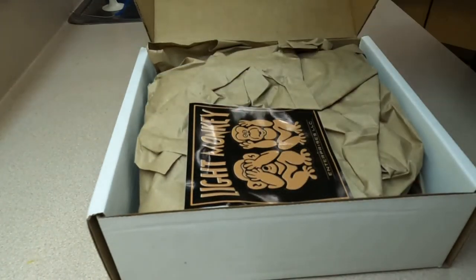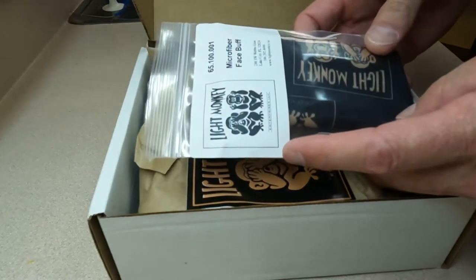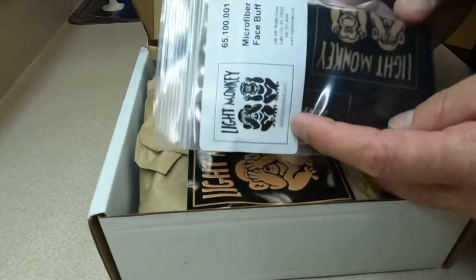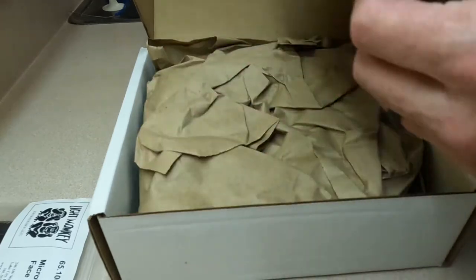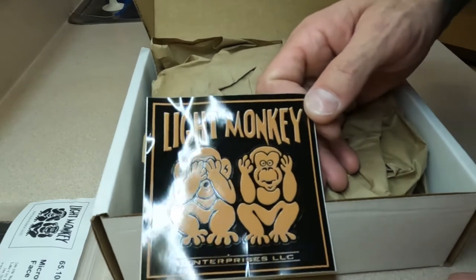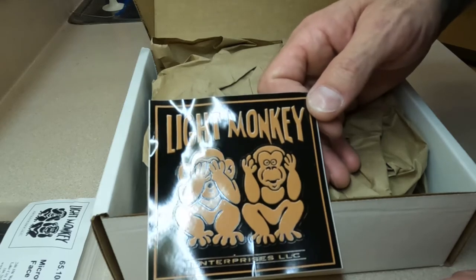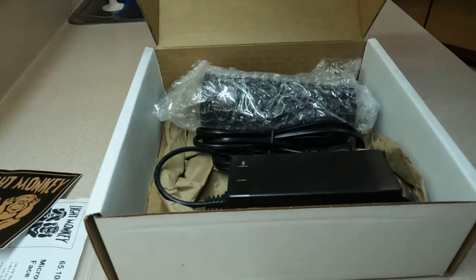Apparently now they're giving you the face buffers, which is basically a face cover — God bless COVID. There's a cool decal here, and here at Cyborg Pirate we love our decals — we love to put them on a lot of our stuff. Great to have it, thank you very much Light Monkey, appreciate it.